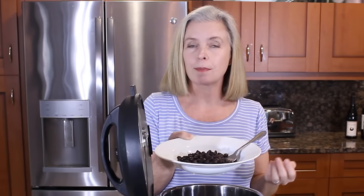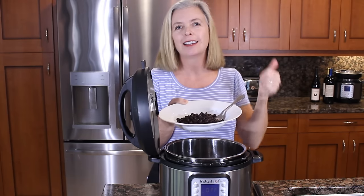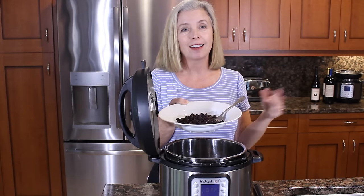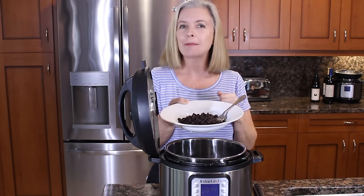Enjoy making beans in your Instant Pot — I certainly do. It was definitely one of the very first things I made in my Instant Pot and I was hooked for life. If you want more Instant Pot recipes, go ahead and subscribe to the channel by hitting that subscribe button and give it a thumbs up. There are lots more where this one came from. Happy cooking and happy eating.